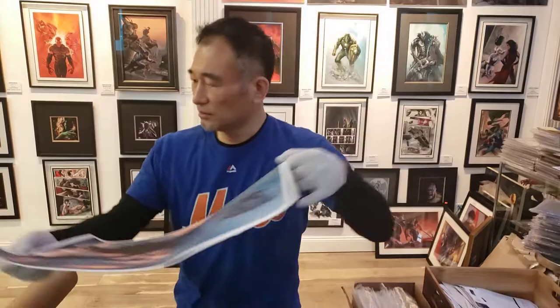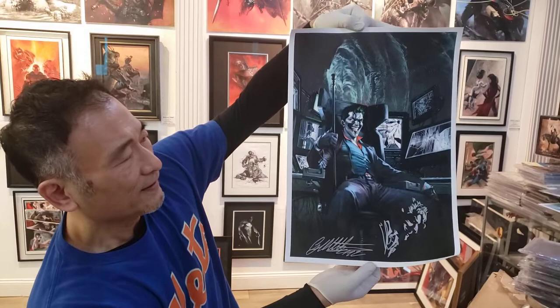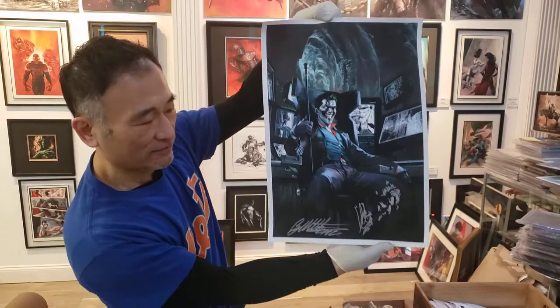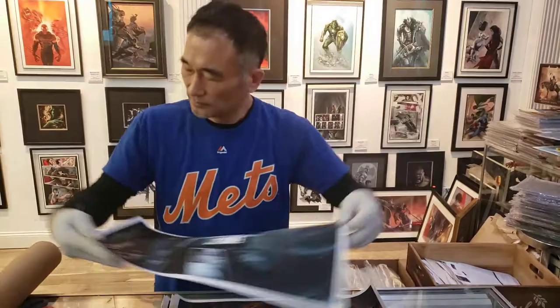And we have another one here — this is the era of the villain. Joker number one — this was a cover for us, and it's remarked by Gab, and this is on canvas. Wow, it's very detailed. Okay, another one — I believe it was also a Joker number one, and I forget the exact title, but it was for another retailer. Absolutely gorgeous, it's also on canvas — look at the remark and the signature.